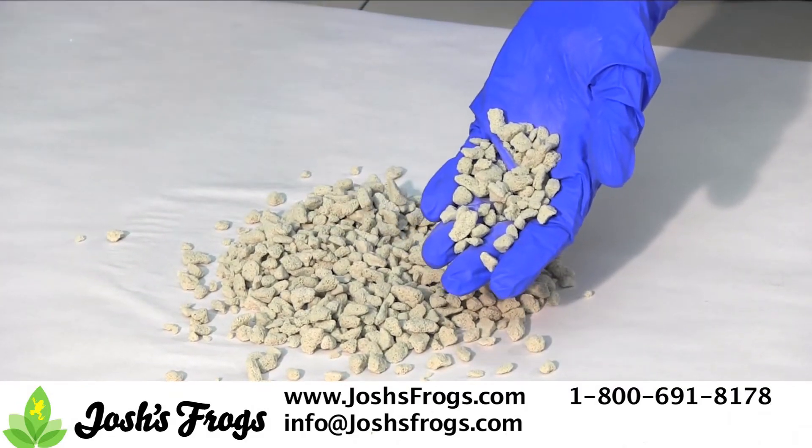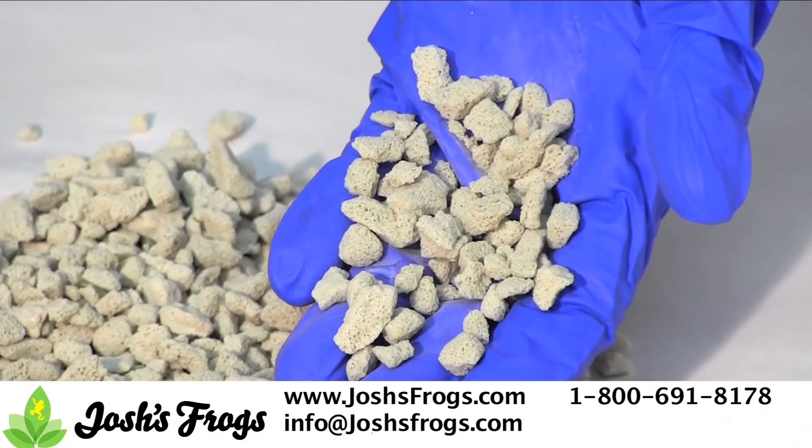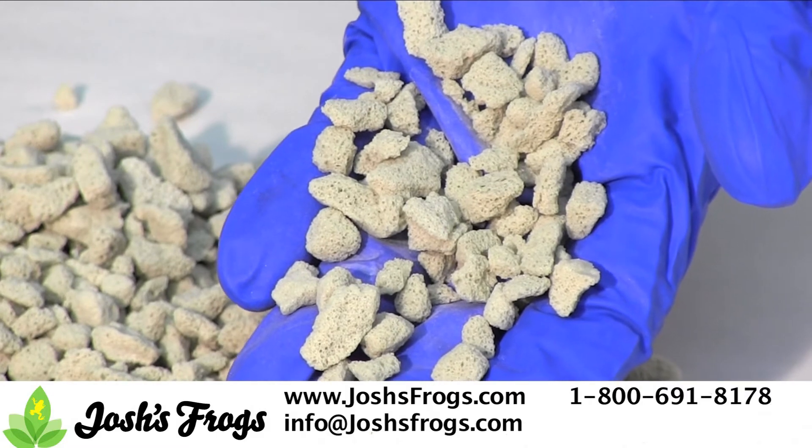You will need enough Josh's Frogs Drainage Layer to create a 1½ inch to 1 inch deep layer at the bottom, based on the height and size of the terrarium.